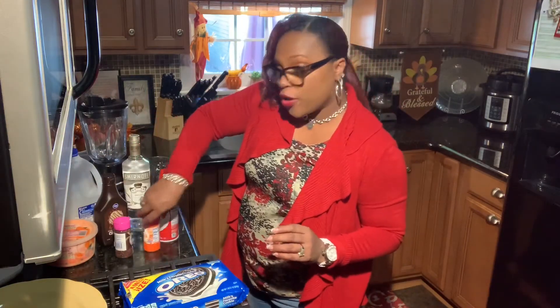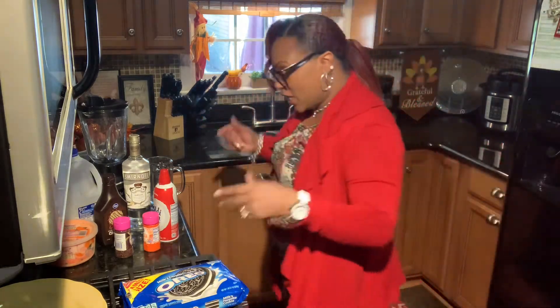So you know what, you guys, let's get this party started! I love to try new drinks and I hope you guys do too, so let's go ahead and get into this recipe.